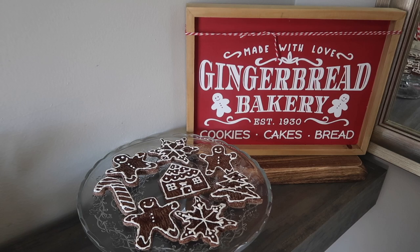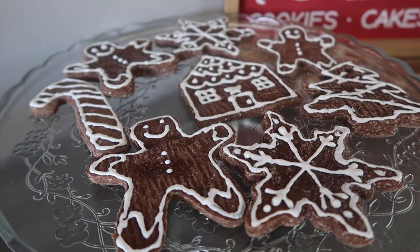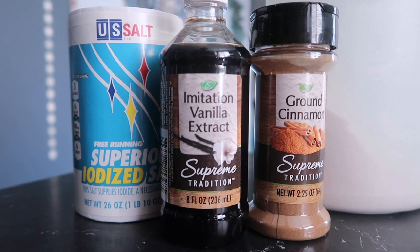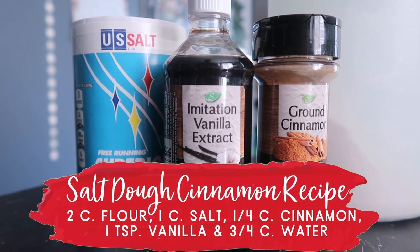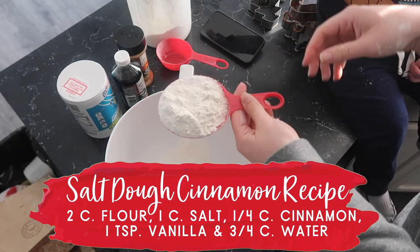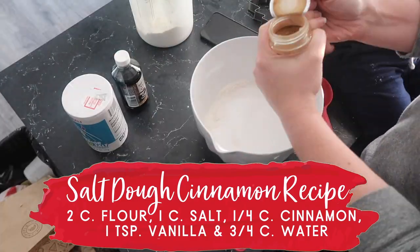We're going to kick things off with these super quick and easy faux gingerbread cookies. The ingredients are super simple — you can get them at Dollar Tree: flour, salt, cinnamon, and I decided to add a little vanilla extract. Two cups of flour, one cup of salt, and a quarter cup of cinnamon go into a bowl. Mix it up — it is kid friendly.